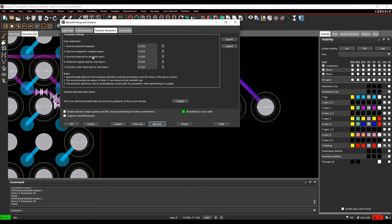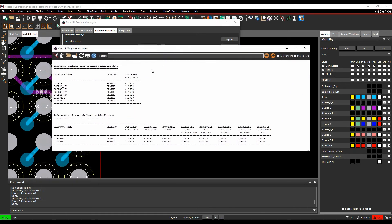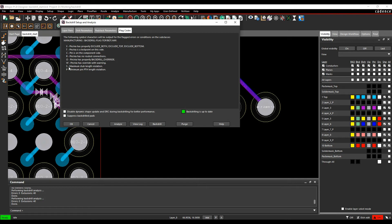The Pad Stack Parameters option lets you add back-drill information to pad stacks that don't have it defined. Clicking Details shows which pad stacks are used without back-drill data versus those using it. While this option exists in the back-drill process, the recommended approach is to define it in the library pad stack itself — which is what Cadence recommends. There are also DRC flag codes to help identify which DRC errors relate to back-drilling.